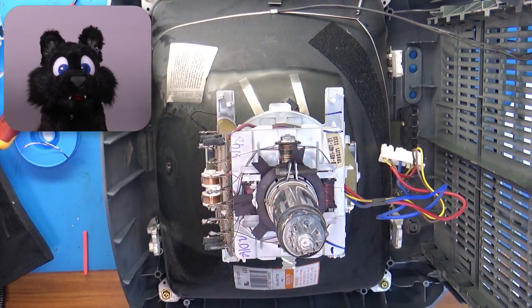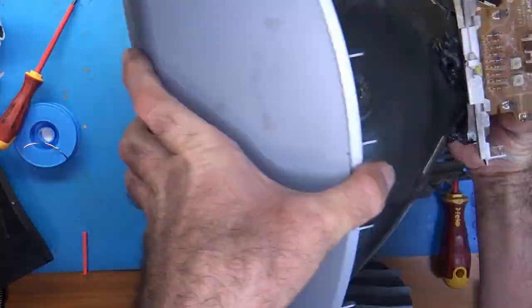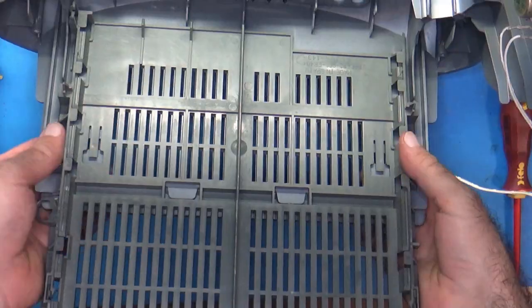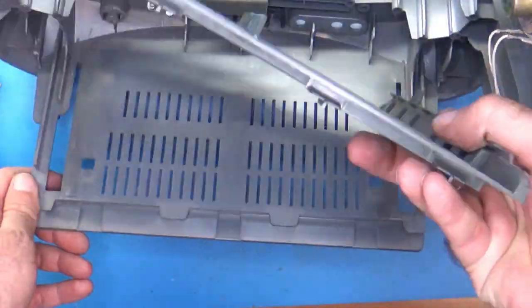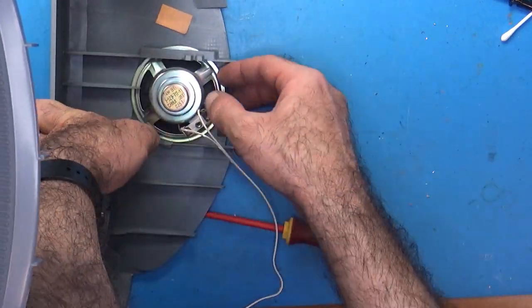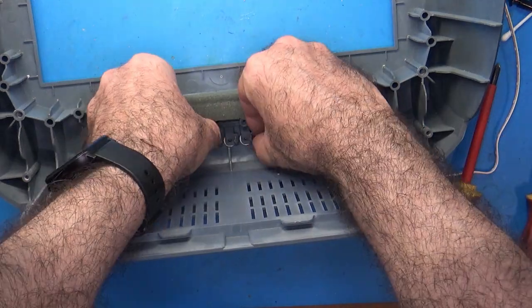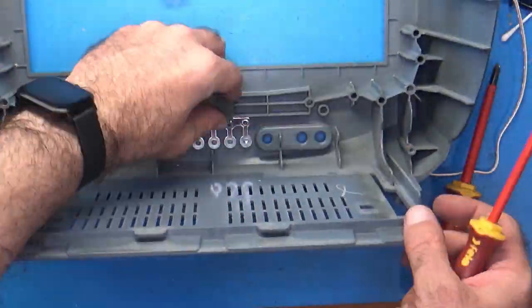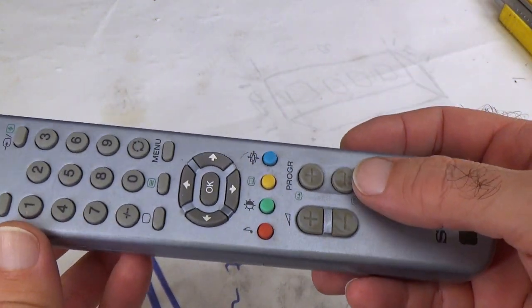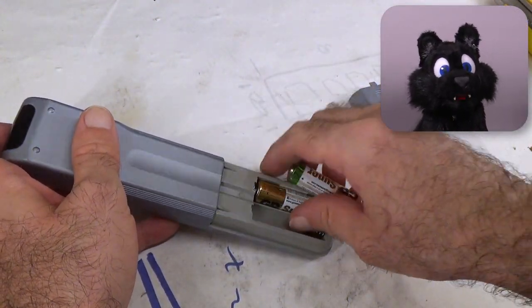The usual disassemble and clean is up next. The remote control also gets a good scrubbing.